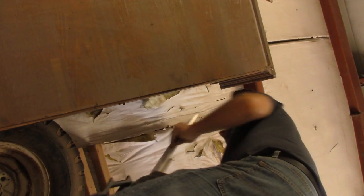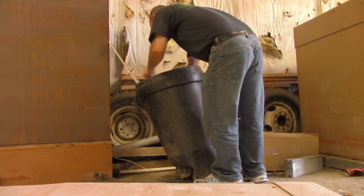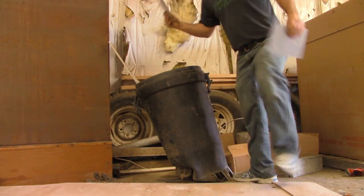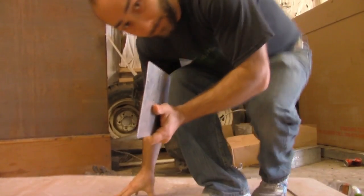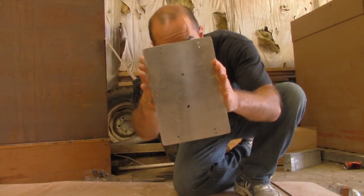I wanted to use something a little more heavy duty than just flat bar for my heat sink, and I wanted a round one like the lid on our ice cream bucket. But I didn't want to pay $14 for a pre-cut one from eBay, so I went down to the scrap yard to find something to cut one out of. I feel like that trip was a success.